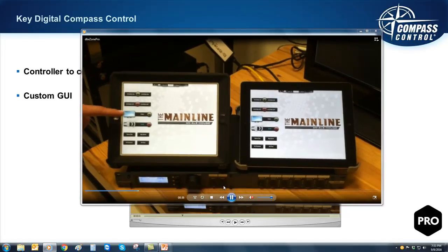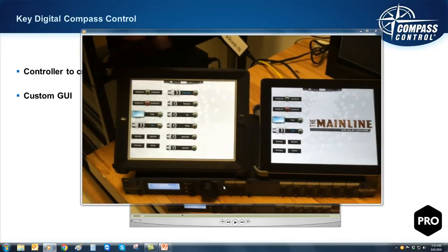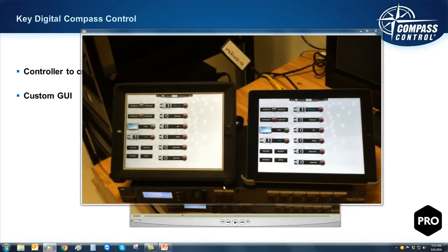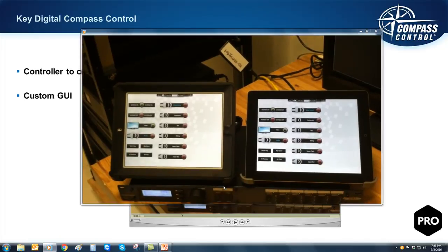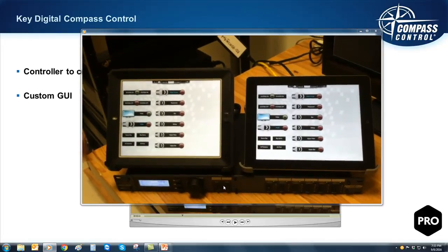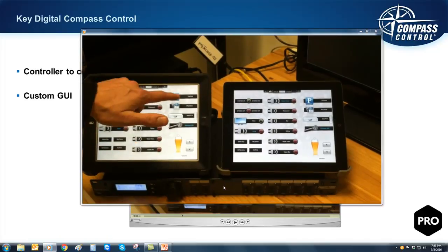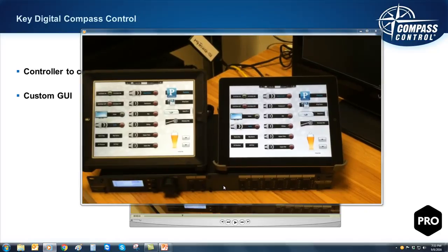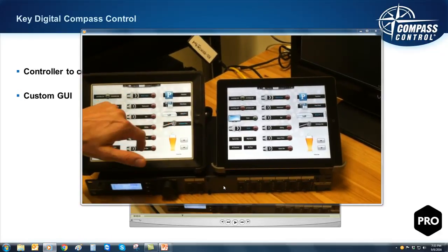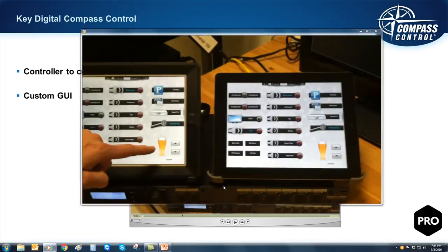In the demo video, we see two iOS devices controlling a DBX Zone Pro — which doesn't actually have a bi-directional driver — and we see status like the power of the audio system across all zones. When one iPad changes a state from red to green, the other iPad's GUI is updated immediately. While this isn't true feedback from the device itself, if your control is working then it should be accurate, indicating whether the audio system is on or off, and what source each zone is listening to.